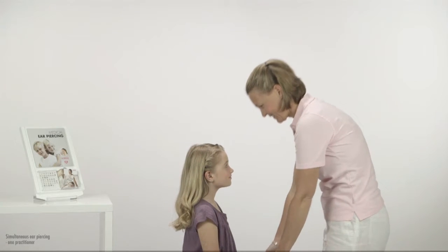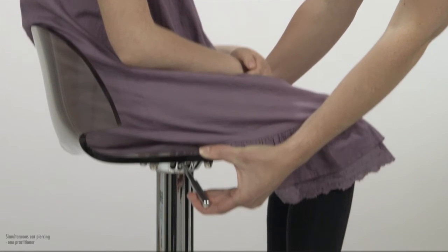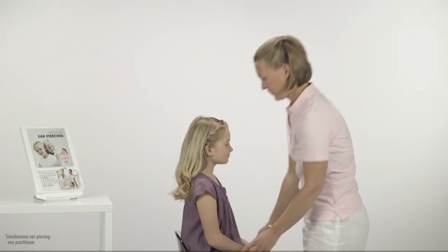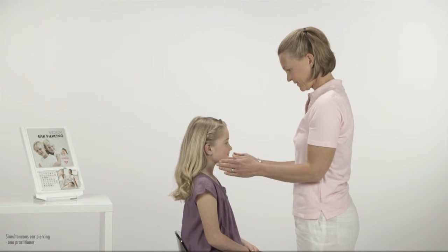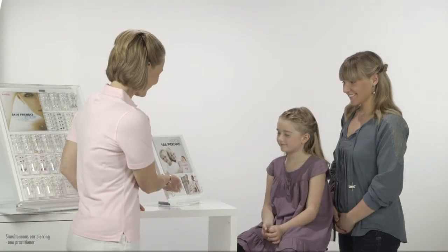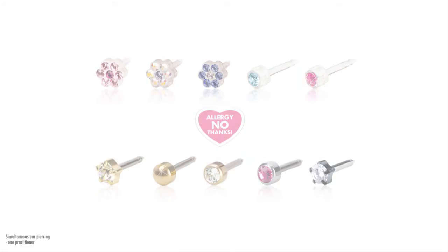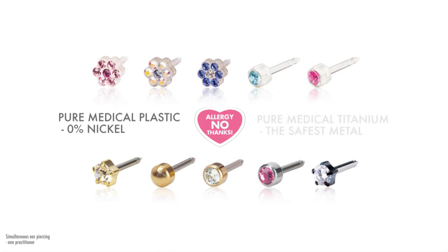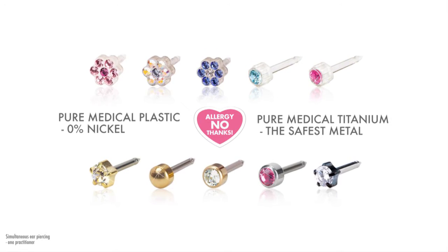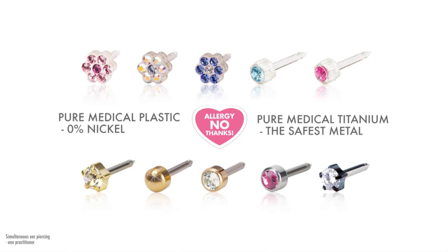Adjust the height so that you have a good working position. To get good stability when piercing both ears by yourself, we recommend that you place the client at a height so that you can have your upper arms positioned close to your body and your forearms virtually horizontal. Show the selection display to the client so they can choose a style of ear piercing earring. These are made from carefully selected plastic or titanium of pure medical quality and are developed in consultation with skin specialists. This makes them suitable for everybody, even if one already has an allergy.